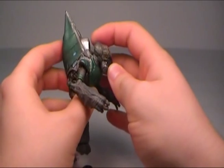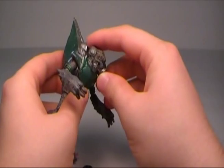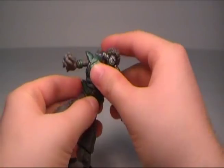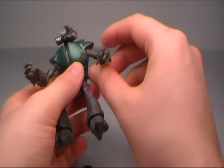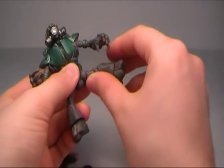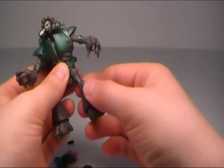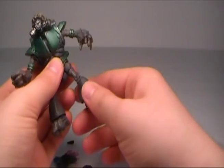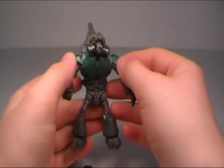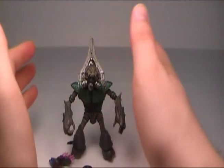As far as articulation goes, the grunt has a point at the top of the neck where his head rotates, and also a double joint at the base of the neck. Not a lot of waist articulation. The shoulder can go up and down, and it can rotate at the bicep. The elbow goes in and out a bit. At the hip you can go up and down and rotate it. It also rotates at the top of the leg, the knee, and a little bit at the foot. Be very careful when doing any type of movement.